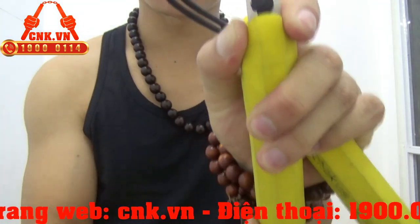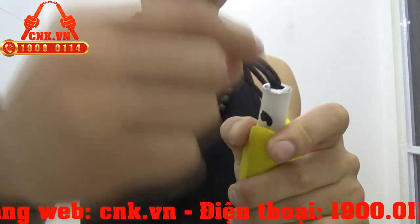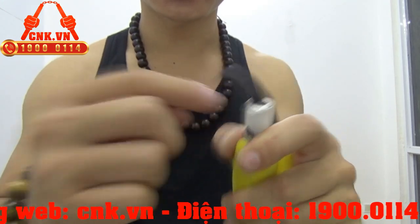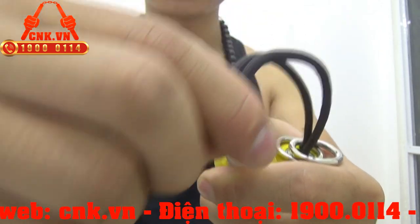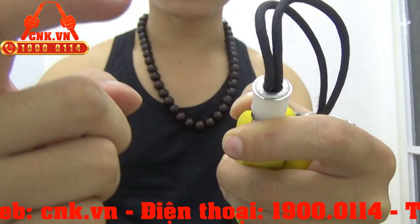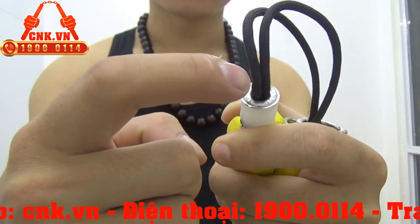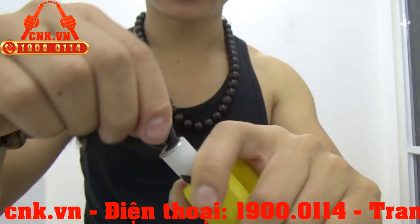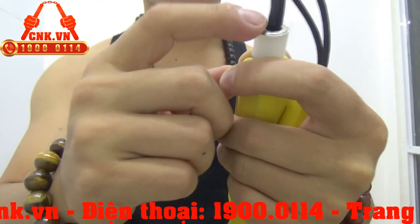Khi chúng ta tụt xuống thế này, chúng ta có thể thấy cái phần này là có một cái lỗ ở đây. Lỗ này để chúng ta đút dây xuống đây và buộc ở đây — dây sơ cua buộc ở đây, buộc chặt thì nó sẽ không chạy lên được nữa. Và cái phần khuyên này — khi dây côn đập quanh đây thì chỗ này nó nhẵn nhụi, nên là nó sẽ khó bị đứt dây hơn. Cái độ sờn dây nó sẽ được giảm đi, nên là côn nó sẽ bền hơn rất là nhiều.